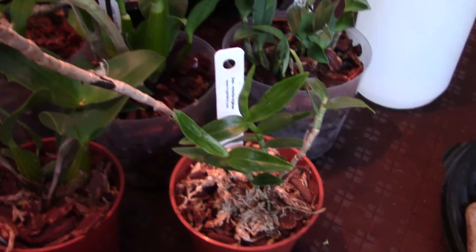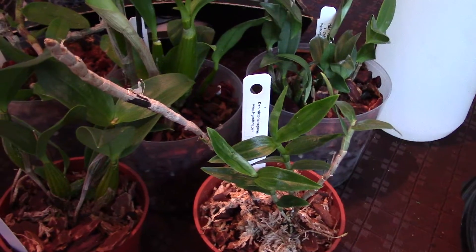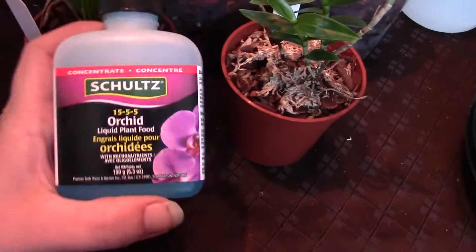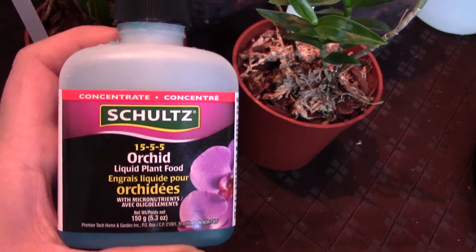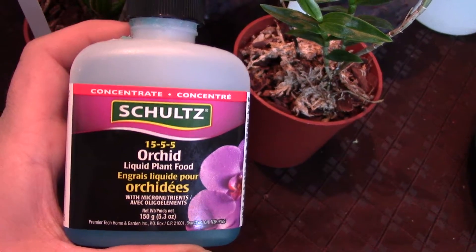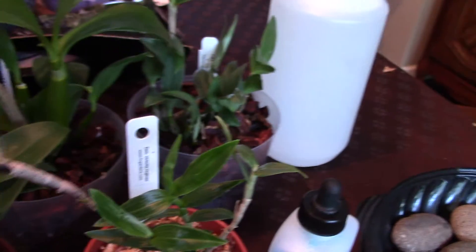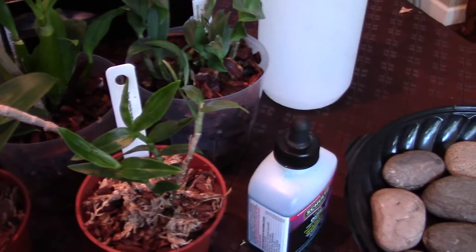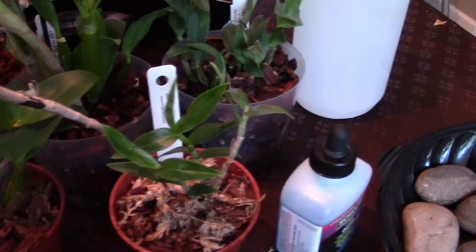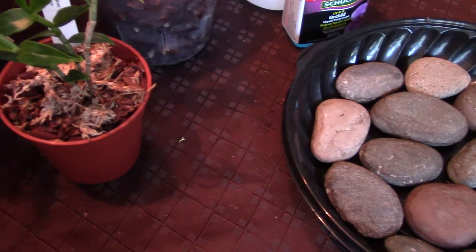For feeding, I do feed them because they are babies that need to grow to mature-sized plants, so they need a balanced fertilizer. I use one that is a 5-15-5 formulation, and I use it every single watering.